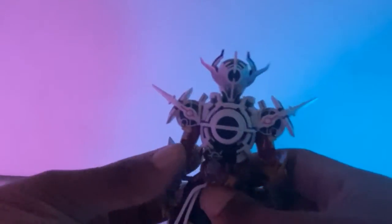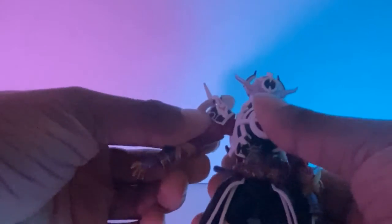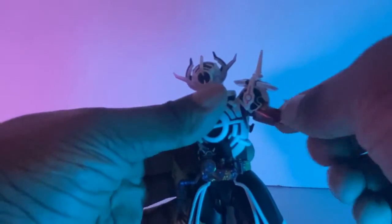Articulation-wise, this is how far his arm goes. He's limited — he's limited in how far you can bend him due to this driver. That's how far his arm goes.